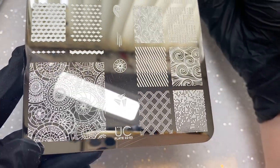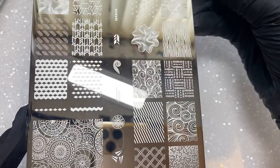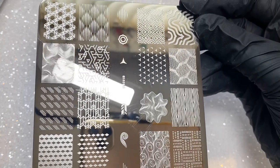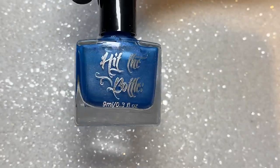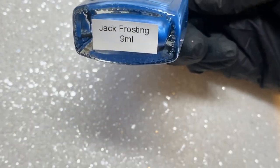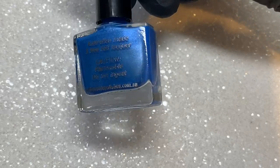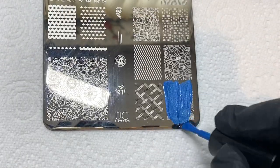Hopefully you can see a bit better — sorry for the light glare, we don't all have a pro setup! But yeah, this plate has got some really cool images on it. The first stamping polish I'm going to be adding is called Jack Frosting, and it's a really cool blue color. You want to apply a layer of it onto the plate.